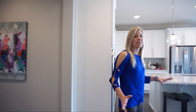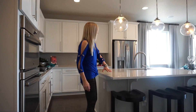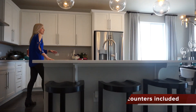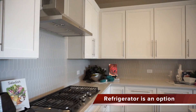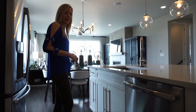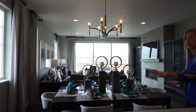Here we are in our main living space, which is nice, open, and spacious. We have a nice size island here with three chairs comfortably pulled up. There's a sink and dishwasher right in the island, a good amount of countertop space, and good amount of cabinets. With the island you have plenty of room to do your kitchen prep and get dinner ready, which is right over here between the great room and the kitchen.